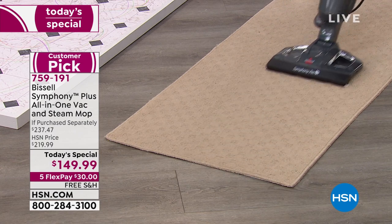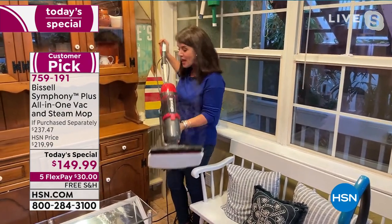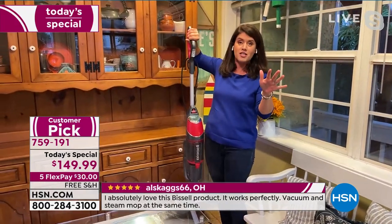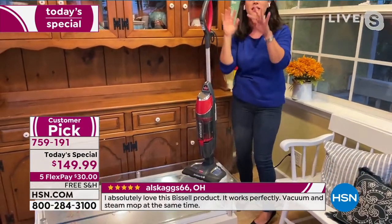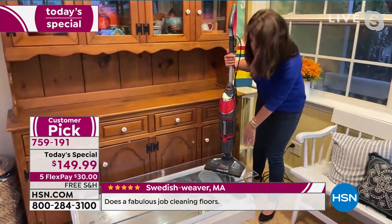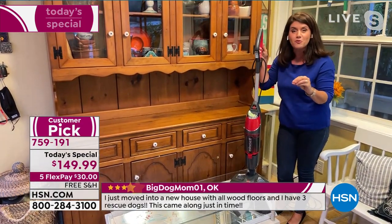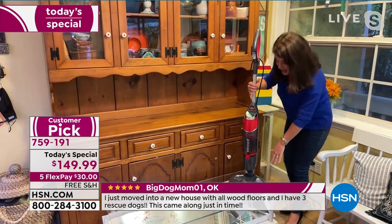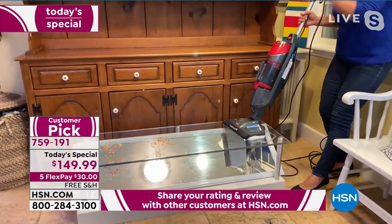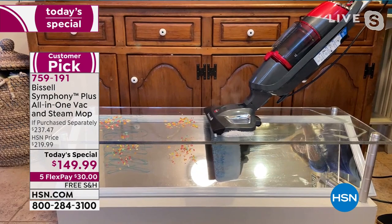Dining room, hardwood floors, laminate, linoleum, tile — with steam you can use it on any surface. You're not buying one thing for this and one thing for that. Coming into the holidays this is going to be hard to find. My house — imagine Christmas tree droppings, Thanksgiving messes. I love this red. Many people keep their Symphony out because it looks good — these are handsome machines. When the red is gone today it is actually gone; they cannot make any more.